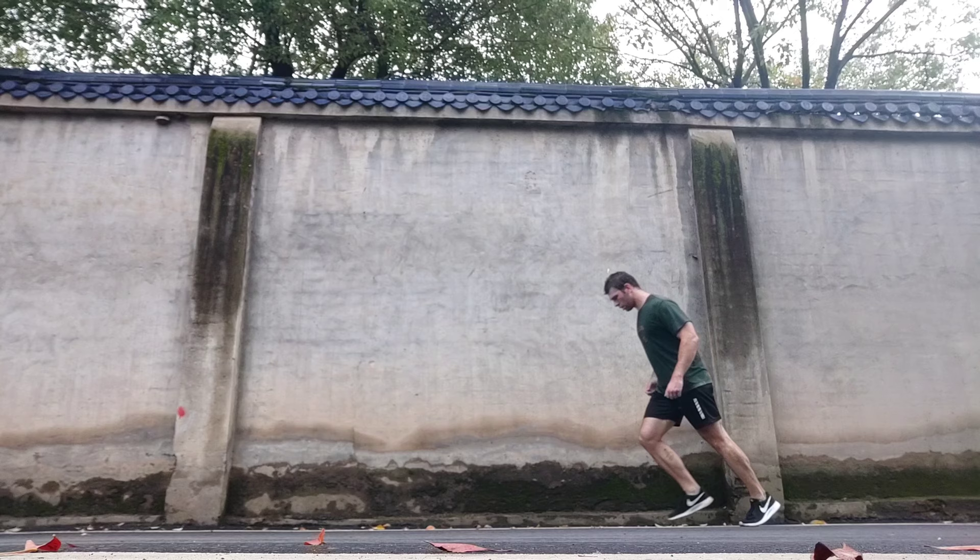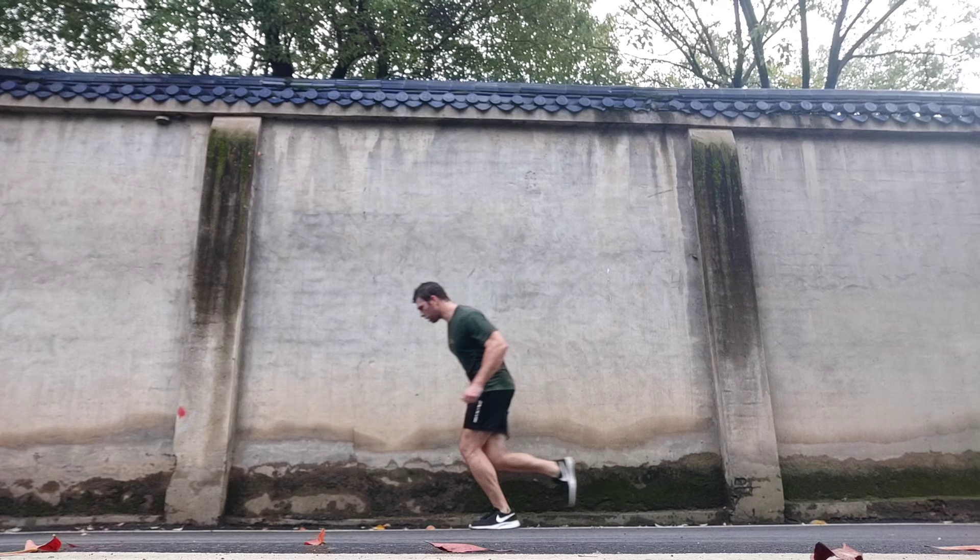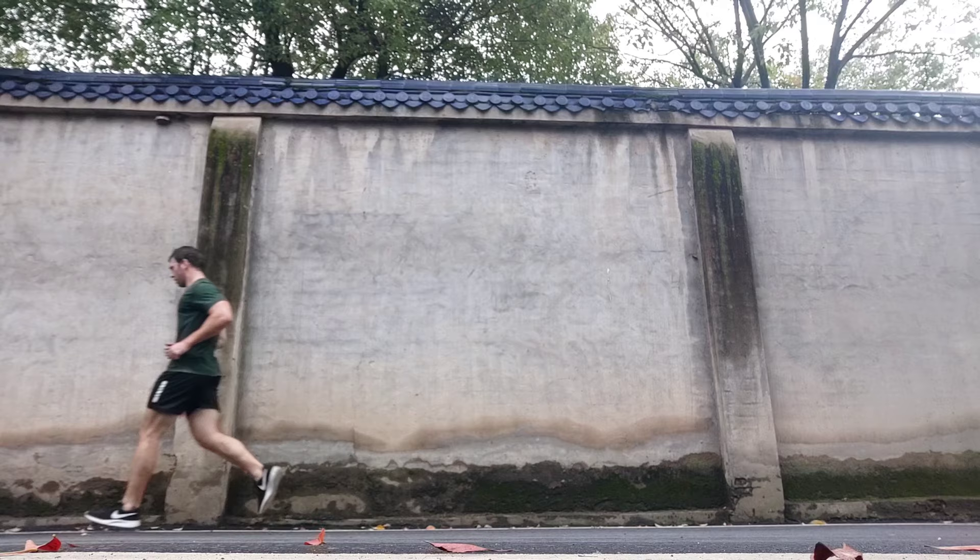Knowing where your hips are and getting a good relationship with the ground is really essential. One drill I like is where you just stand, lean forward, and feel yourself tipping forward and accelerating.